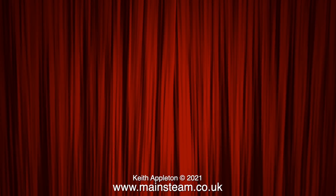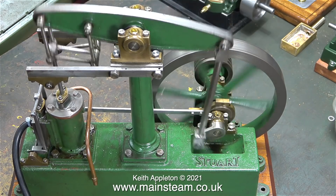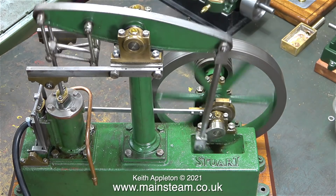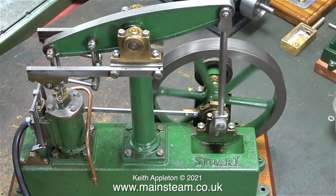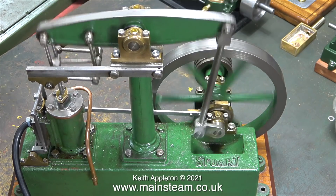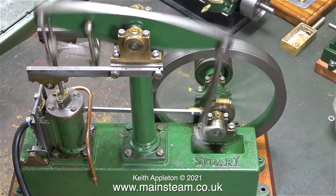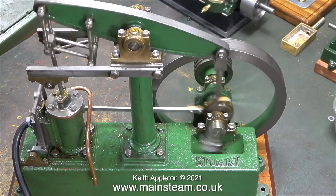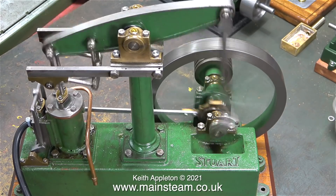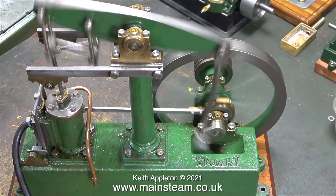And now ladies and gentlemen, it's time to turn on the compressed air. The engine is running — it's running slowly and, better still, it's running quietly. The valve timing isn't in the right position, as you can see by the hesitancy as the crank pin on the crankshaft goes over the top. After working on steam engines I always run them very fast just to make sure nothing falls off or breaks, and even with the valve timing less than perfect, this one seems to run very well.